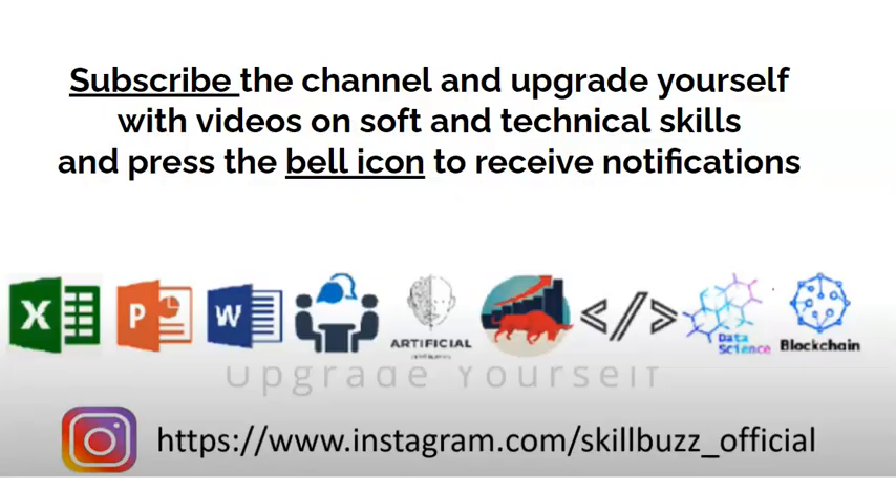Subscribe to our channel and please press the bell icon ताकि आने वाले टाइम में जो भी videos हम लोग upload करें, उसके बारे में आपको direct notification मिल जाए। We also have an Instagram channel by the name of Skillbiz Official, जहाँ पे जाके आपको daily basis में important facts and valuable information मिलेगी। So do follow it as well.